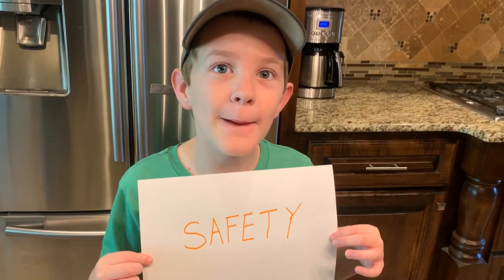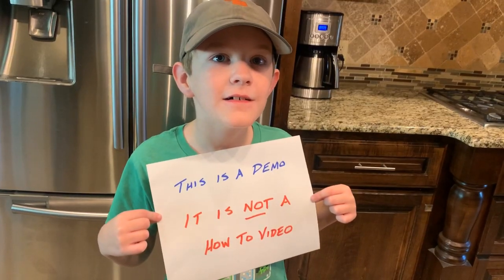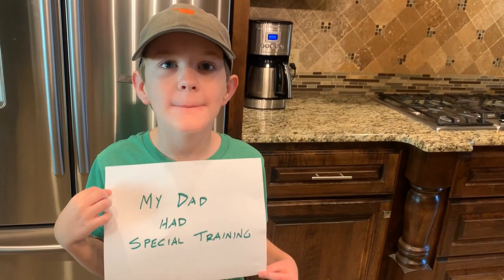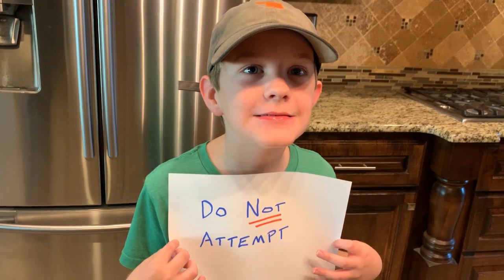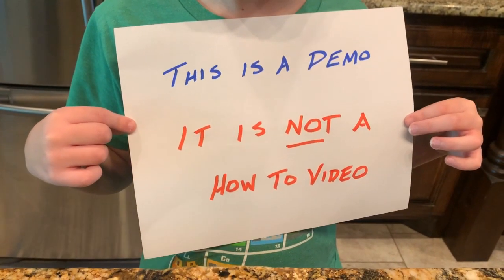But before we go any further, let's talk about safety. This is very important, so I'm going to let my dad tell you. This is a demonstration, not a how-to video. Do not attempt this on your own. I've had professional training in these types of demonstrations and lots of practice. We will discuss some of the details that explain the science principles at work, but there are many details and steps required to make this safe that are not covered in this video. That is because this is not a how-to video and you should not attempt this.